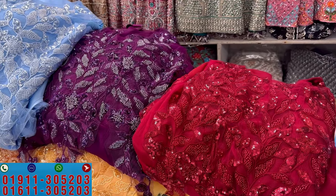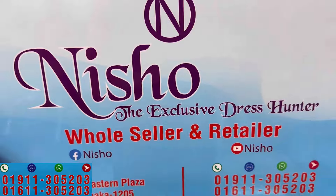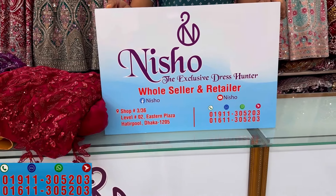Welcome back to my channel. Today we are going shopping. We have a lot of designer Barbie dresses.